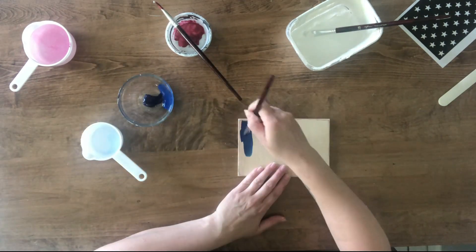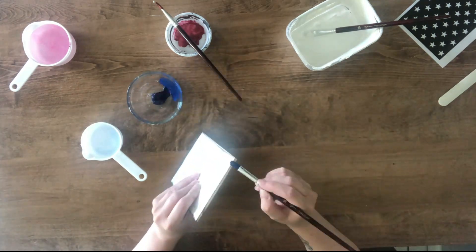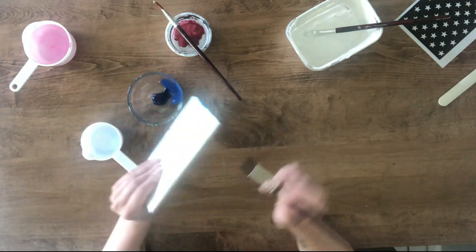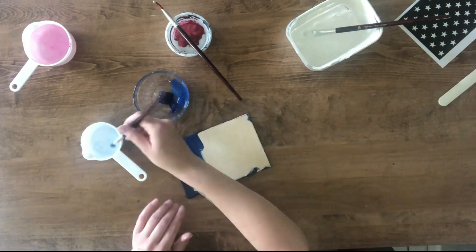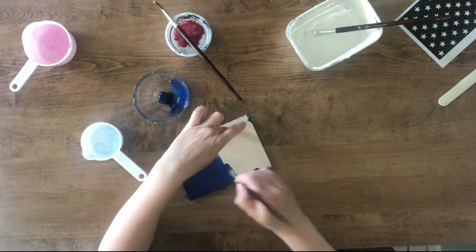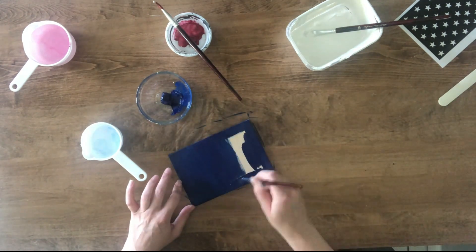Next I paint the four-and-a-half inch by seven inch board with blue paint — I paint the whole front and all the sides. I let all the pieces dry, then distress each board with 80-grit sandpaper.